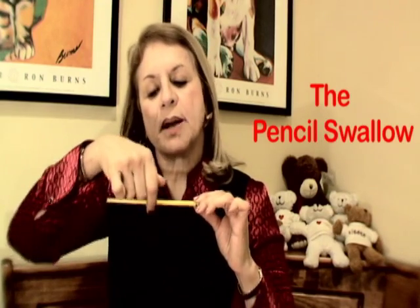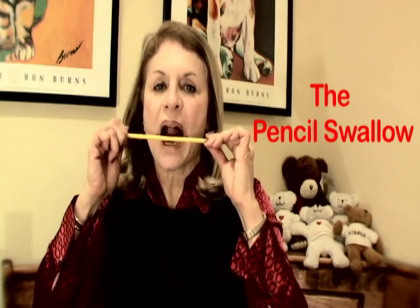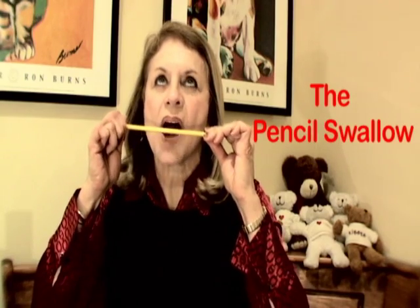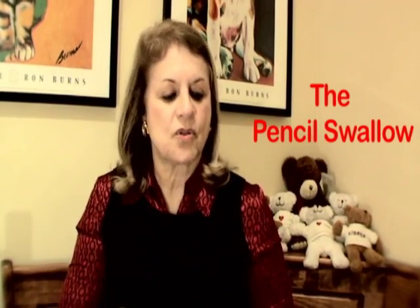There's also the pencil pull, where you put your tongue over the pencil and pull back, while pushing the pencil forward to resist it. So over and under, over and under. That's fun too, and this will make your tongue stronger.